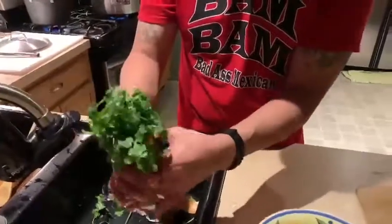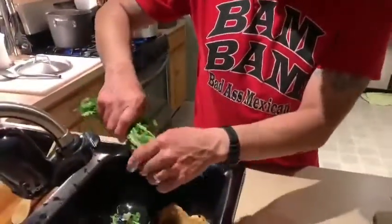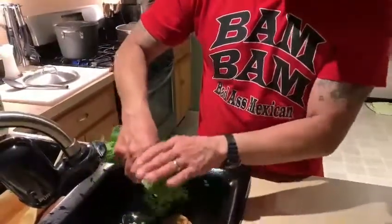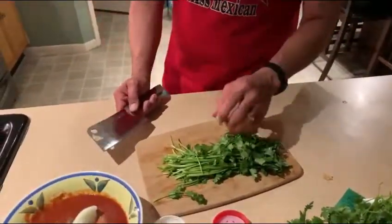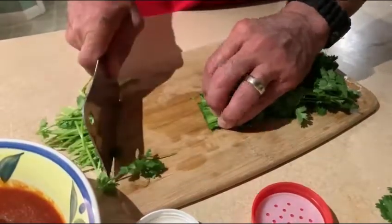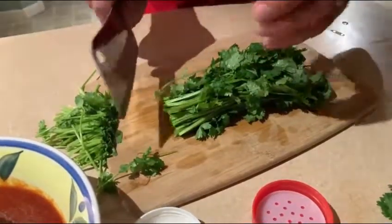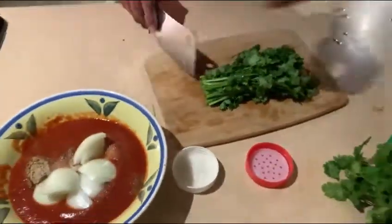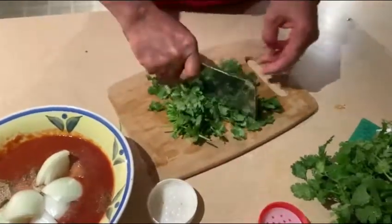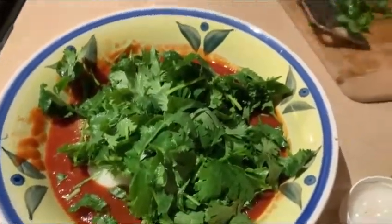You can be as generous as you want with cilantro. A lot of people think you want to cut off all the stem — that's not true. Most of the flavor actually comes from the stem. You just want to cut off enough that's been handled and touched, and leave the rest for your flavor. You want to go maybe an inch to an inch and a half away from what you originally bought. Now you have all this — and this is flavor. We're going to chop it up and mix it with our wet ingredients.